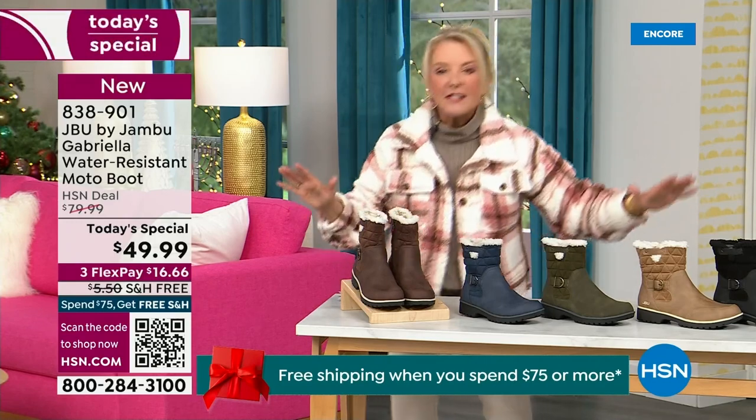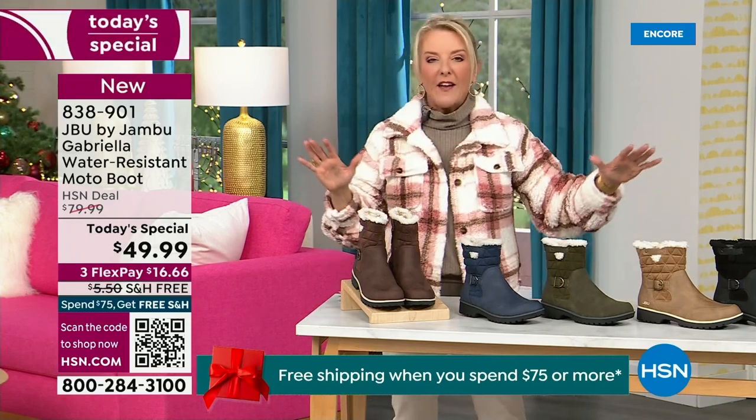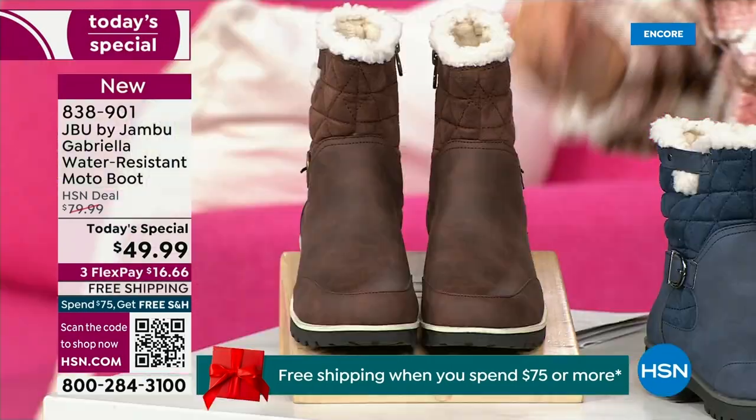I'm going to go over the colors, the sizing, and what's available. And then I'm going to surprise you in about five minutes because this is incredible.